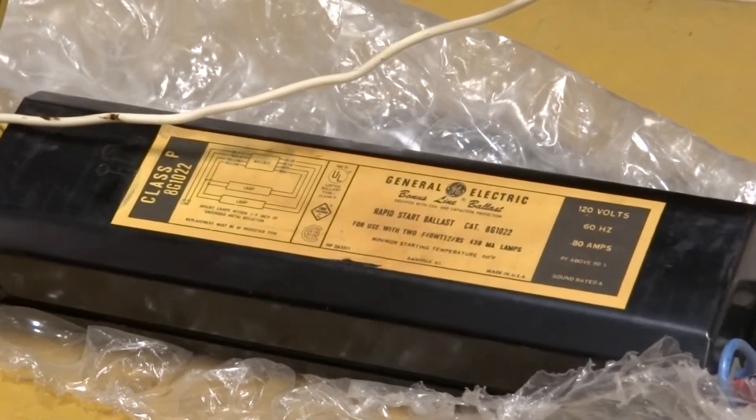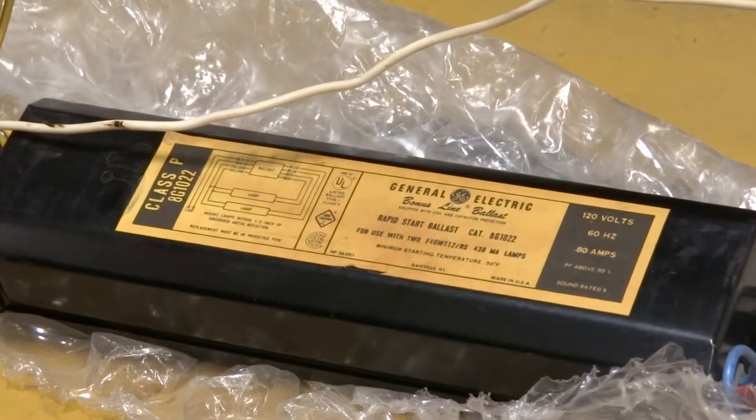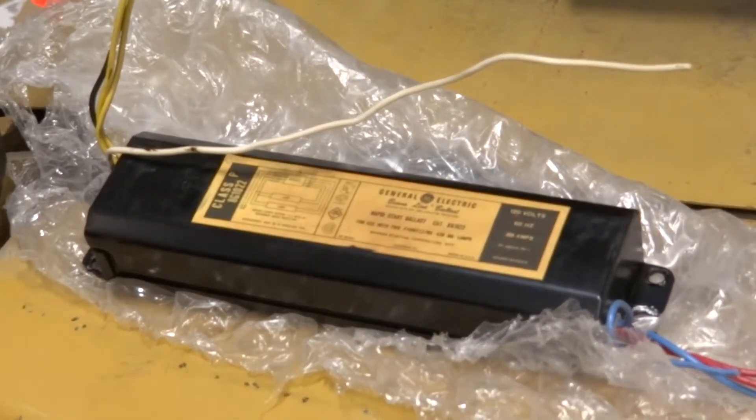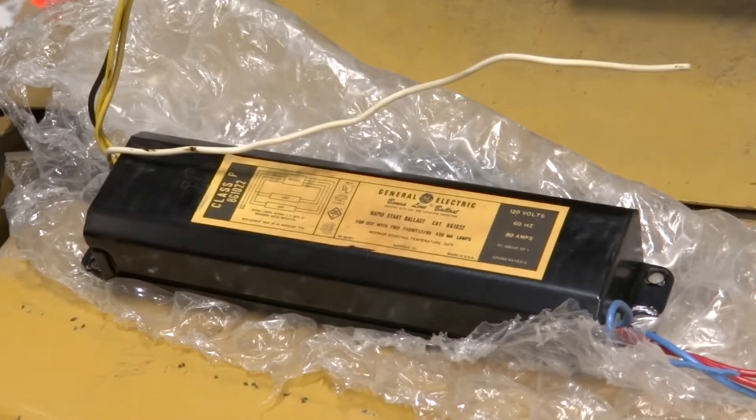Over here, we have a PCB ballast. The most telling characteristic of a PCB ballast is the yellow label. Manufacturers of ballasts do not use yellow labels in manufacturing ballasts anymore because of the PCBs.